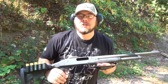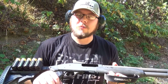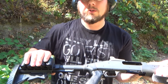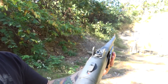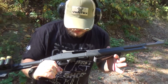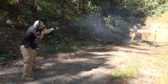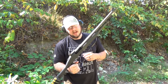This is my Mossberg 535 12 gauge with some quote-unquote tactical upgrades. It does have the ATI adjustable stock on it with the side saddle shell holder. It also has the ghost ring sights with that bright orange front sight. I'm running an 18-inch barrel right now. The nice thing I like about the Mossberg 535 is it will do your 2¾-inch, your 3-inch, or your 3½-inch shells — so very versatile shotgun. I've been super impressed with it since I got it.